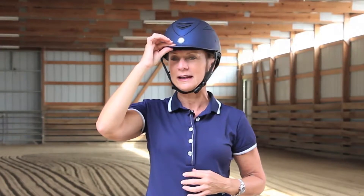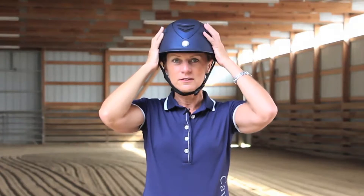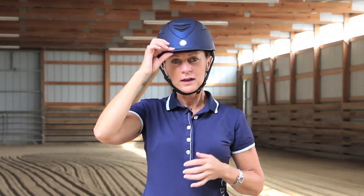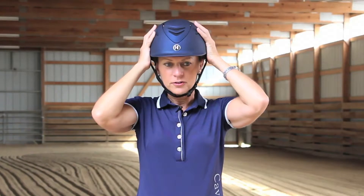So make sure that it's nice and snug under your chin. The other thing is when you move the brim it should move your eyebrows slightly — that indicates that it's a nice good fit on your head. Also it should fit about an inch above your eyebrows, so those are things you want to consider, along with it just feeling snug and nice on your head.